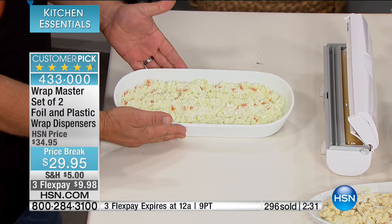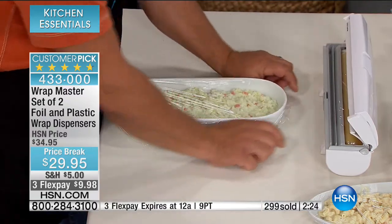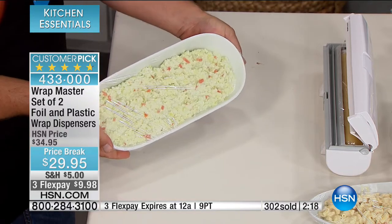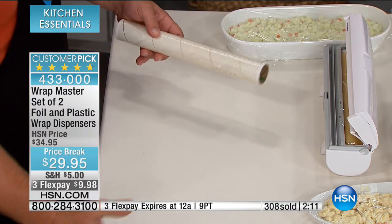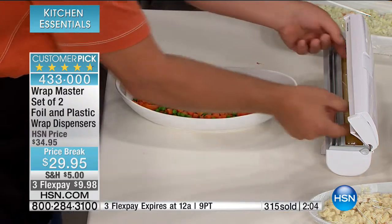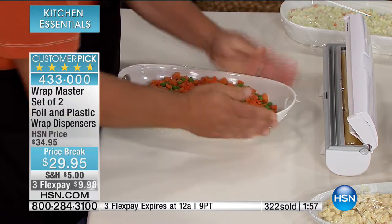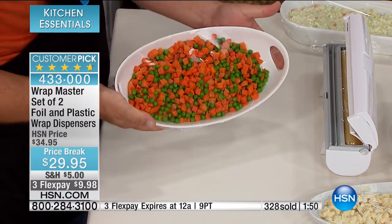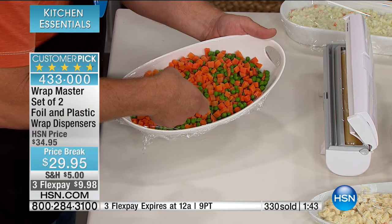It doesn't matter if you use a store brand or national brand — it fits up to 250-foot rolls and gives you perfect control. All you do is pull out what you need, place the sandwich on top, you wrap, you snap, and the job is done. It saves you so much time and a huge headache, especially with odd-shaped items. If you had to do it by hand, you'd be tearing it off the roll and end up with too much extra — not anymore. Leftover food can go a long way if you keep the air out, and with the Wrap Master it gives you that control — drum tight.